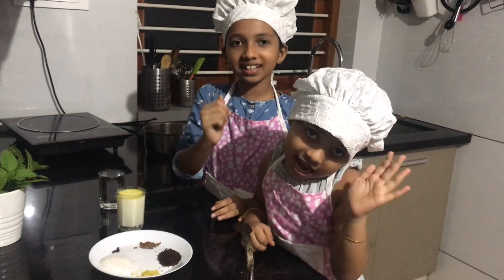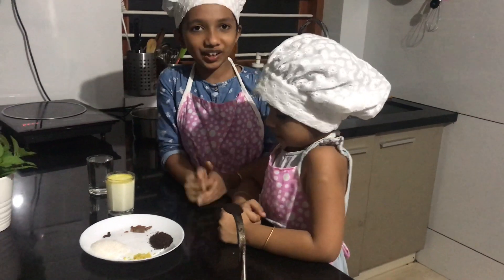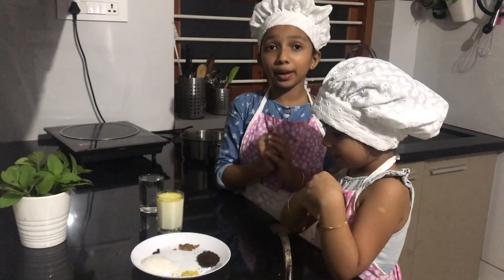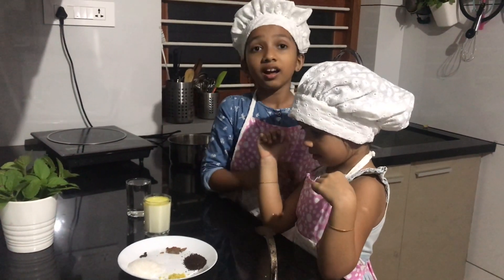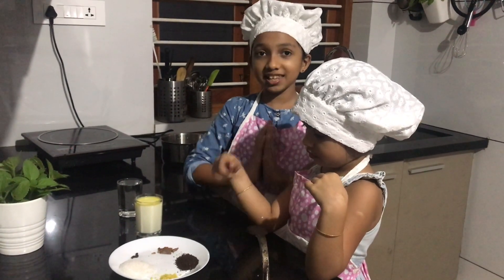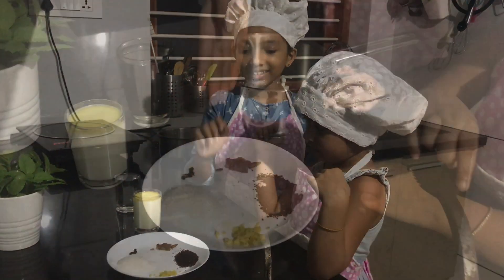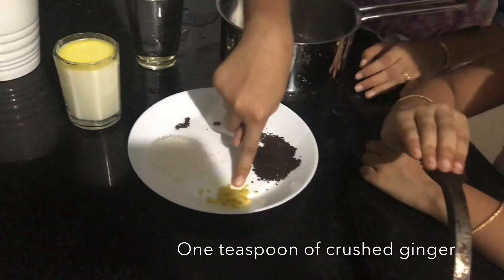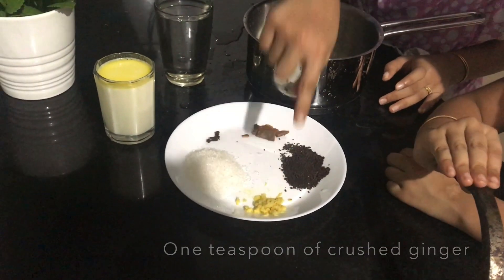Hello friends! Today we are going to make a yummy tea which is also a medicine for cough, cold and other small illnesses. Its name is ginger tea. Let's see the ingredients we need: one teaspoon of crushed ginger,